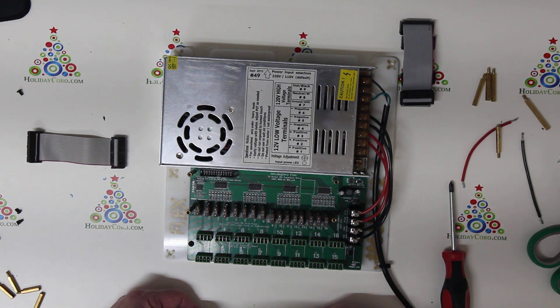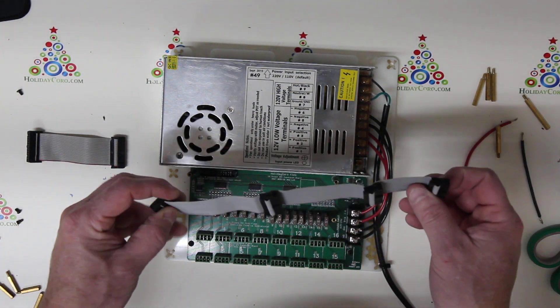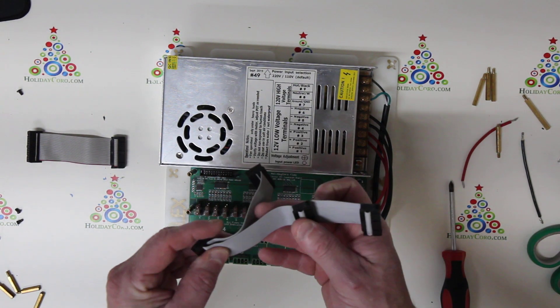The next thing we need to do is configure our ribbon cable. This ribbon cable does not plug into each board — it's one ribbon cable per board, and this ribbon cable is designed to be cut.